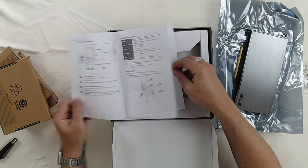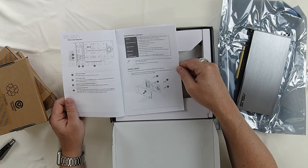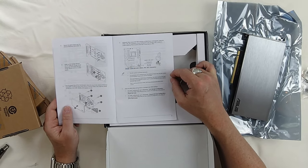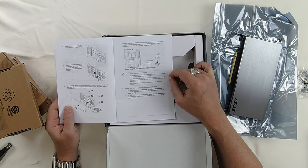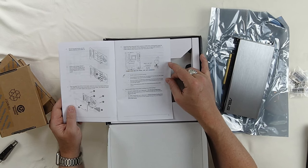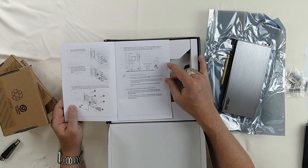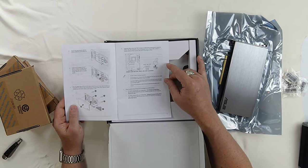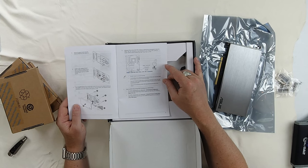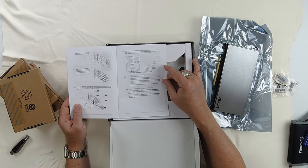The instructions say: remove the four cover screws, remove the cover and set it aside, secure the standoff screws into the card, insert the storage devices, peel the plastic film off all four thermal pads, and secure the cover back on. Then install it into a PCIe 3.0 slot. So that's what we're going to do — then power down the workstation, plug it in, go into the BIOS, and see if we can make it all work.